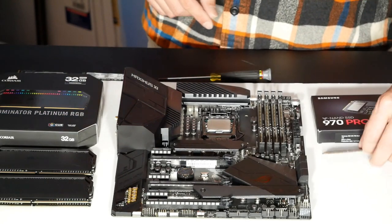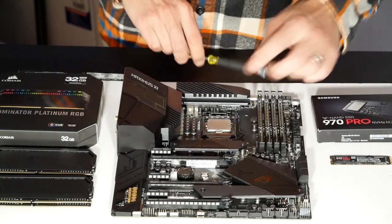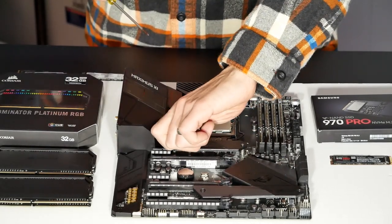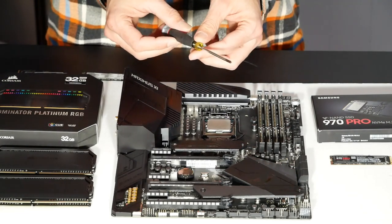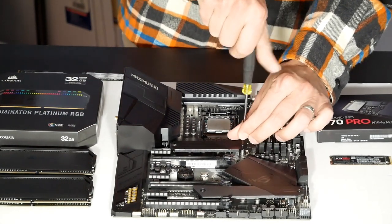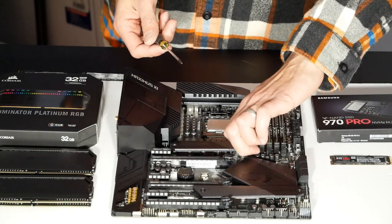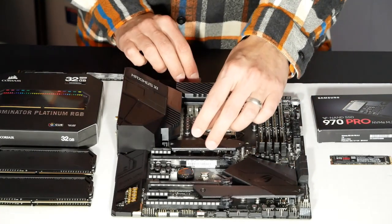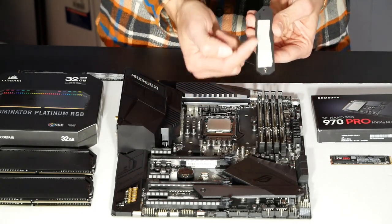The next thing I'm going to do is install the 970 Pro SSD. But first, I want to show you something interesting about the M.2 socket design. Let me remove the cover on slot one, and then slot two. You do need a special screwdriver — not a number two, but a number zero, a very fine tip. I recommend getting a jeweler's screwdriver set if you can't find a number zero on its own. If you try to use a standard number two screwdriver, you'll strip the screws.